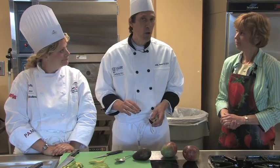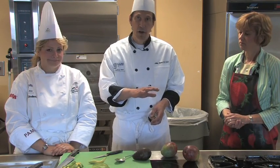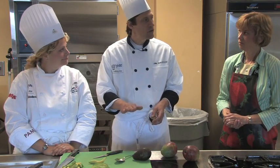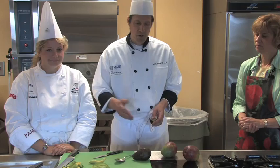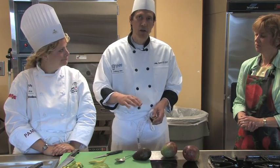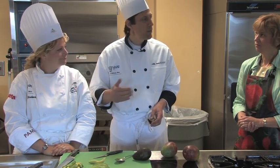If you're making guacamole or something like that and you want to make it ahead, the best thing to do is take a layer of plastic wrap and press it right down on top of the surface, to eliminate as much contact with air as possible. You will still get a little bit of discoloration on top, but you can very easily stir that in — or else scrape it off.